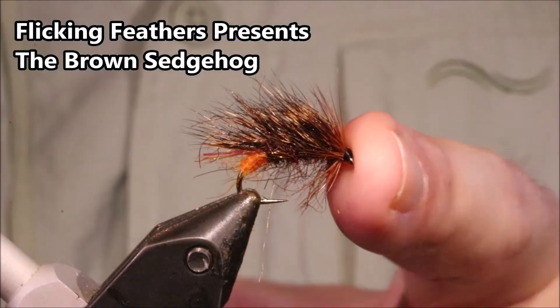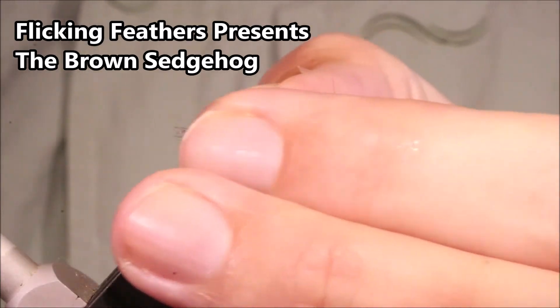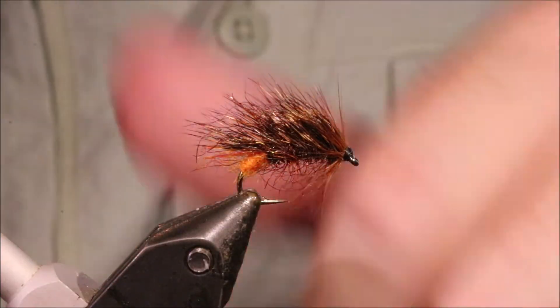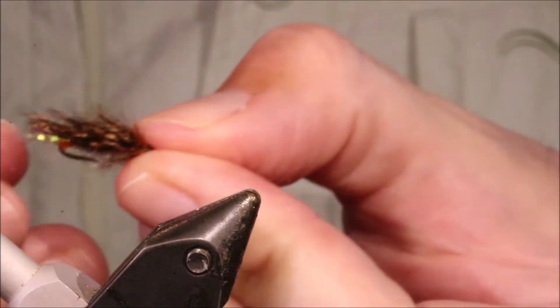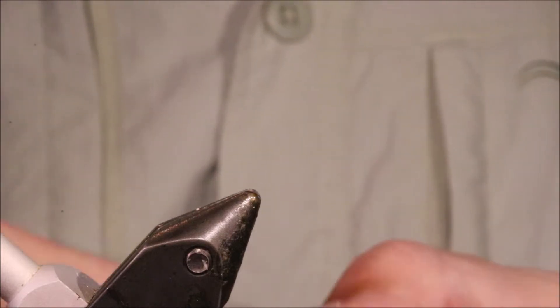Hi everybody, Martin with Flick and Feathers again today. I'm tying this wee brown Pullen Sedgehog — it's more of a wet fly type Sedgehog. You can tie a sparser variation, basically the same scheme, but it does make a good dry as well.